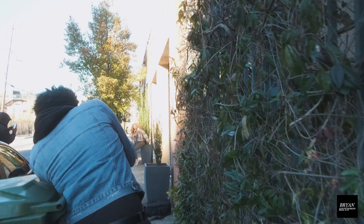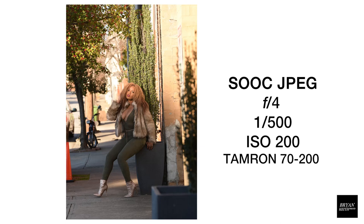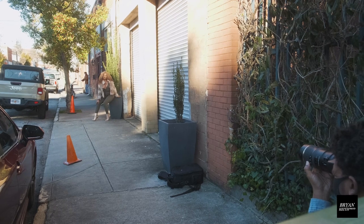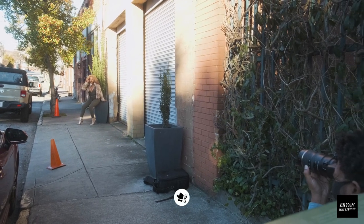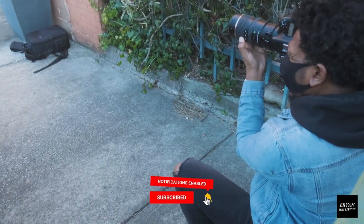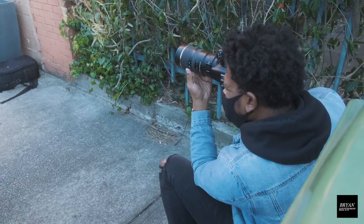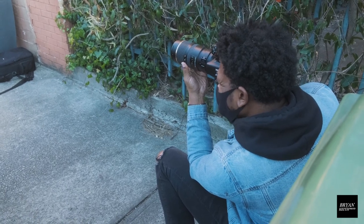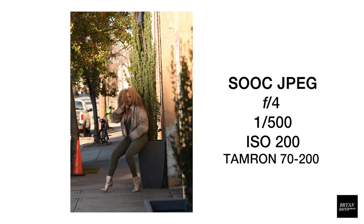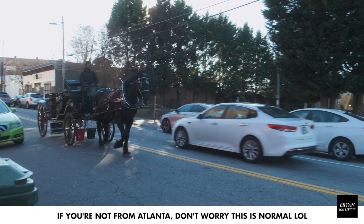All right, here we go. Three, two. Man, that was actually pretty dope. Pressure washing. Use your left hand and wrap around your waist. Here we go. Three, two. Man, look at those stompers, boy.